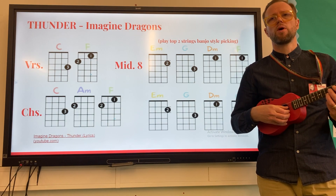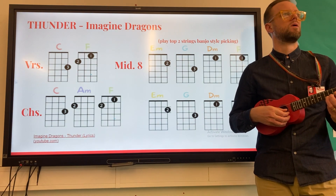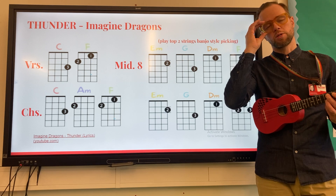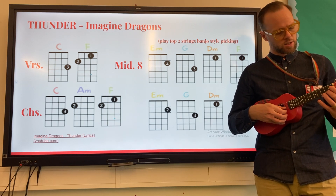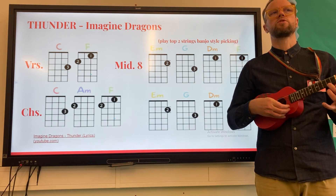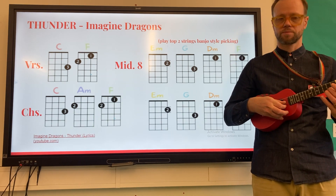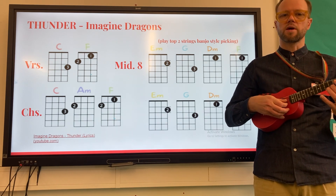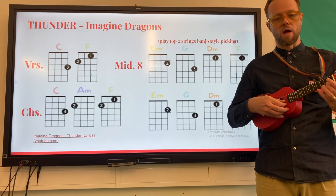Let's do that together: one, two, ready, go. Now let's put part one and part two together — we're going to play each chord for eight counts: one, two, three, four, five, six, seven, eight. Let's do that together and again. So we're alternating between our second finger and third finger, and that's part one and part two.